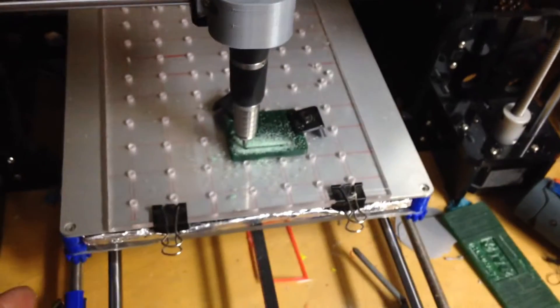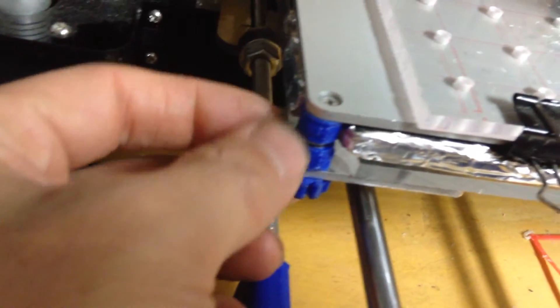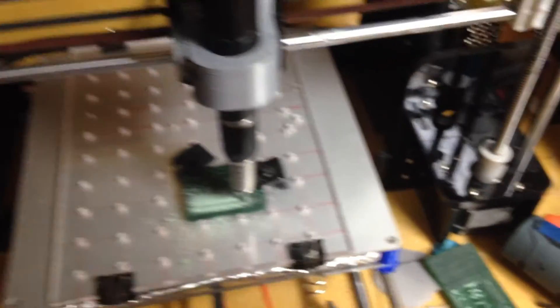There's a lot of vibration because I didn't tighten the bed all the way down. If you tighten the bed all the way down the bed might not be level, so the vibration isn't that bad of a trade-off.